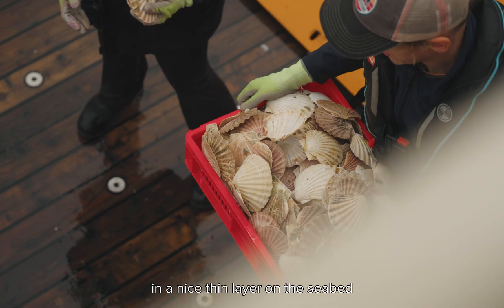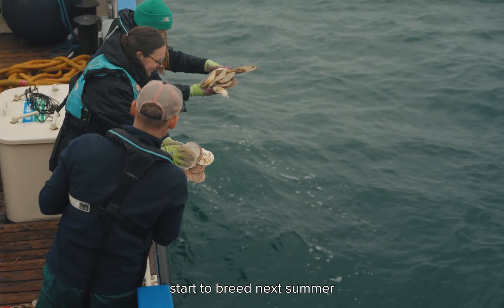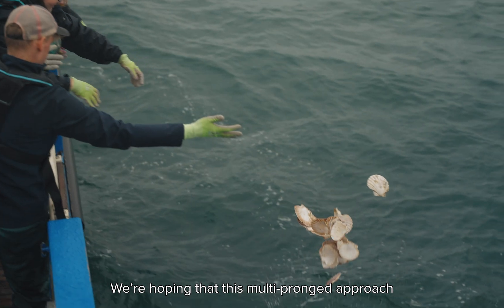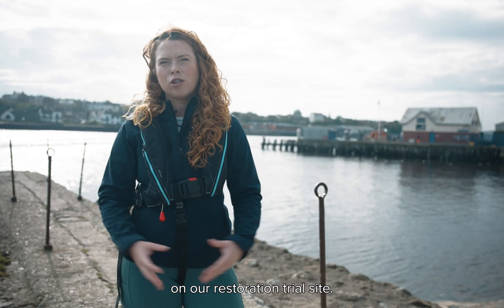The shell is scattered in a nice thin layer on the seabed, so when the oysters on the reef cubes start to breed next summer, the larvae will have somewhere surrounding that area to settle on. We're hoping that this multi-pronged approach will have a really positive impact on our restoration trial site.